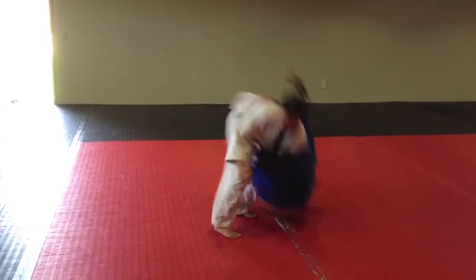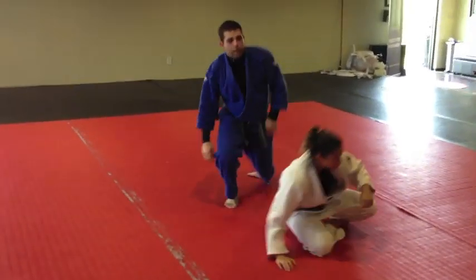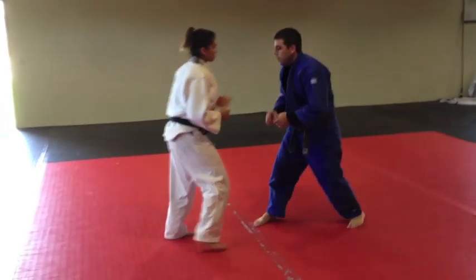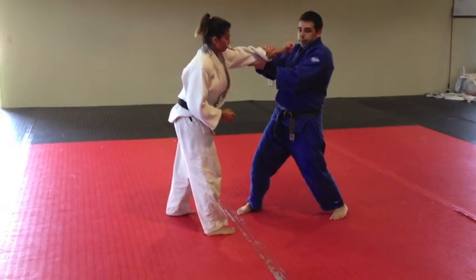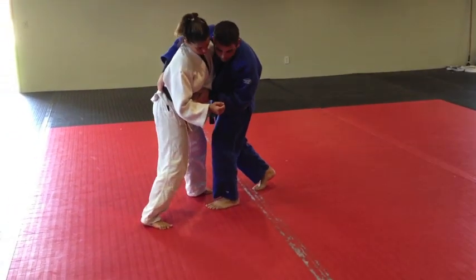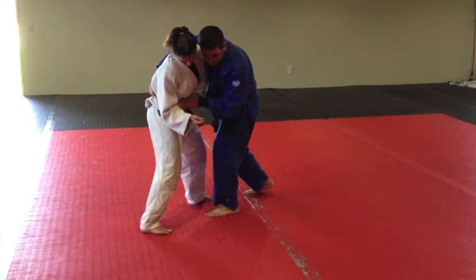So I'm here. Get the grip before she gets you. Down. This time I'm coming in, and as I step in, I push into her stomach, and at the same time I grab her back. From there, all I do is fall right through.